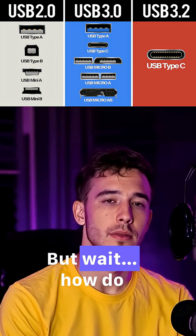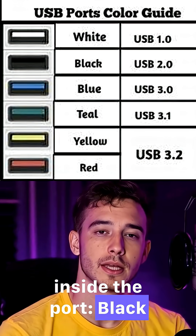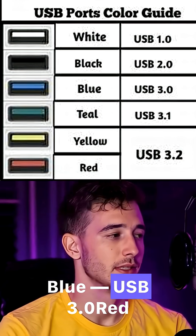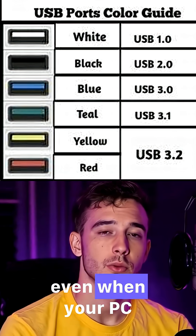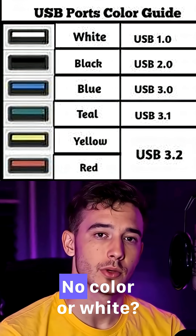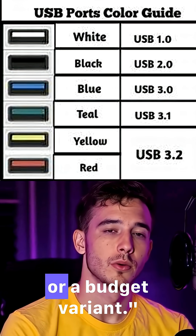But how do you tell which one you have? Look at the color inside the port. Black: USB 2.0, slower. Blue: USB 3.0. Red or yellow: always-on ports, for charging even when your PC is off. Teal: USB 3.1 / 3.2. No color or white: it's probably USB 1.0 or a budget variant.